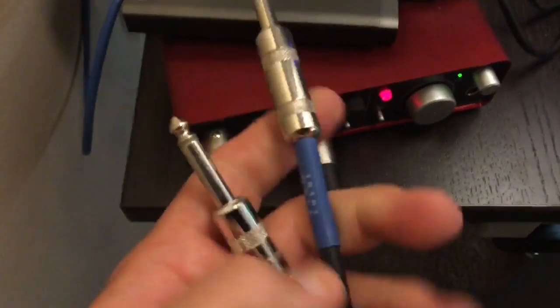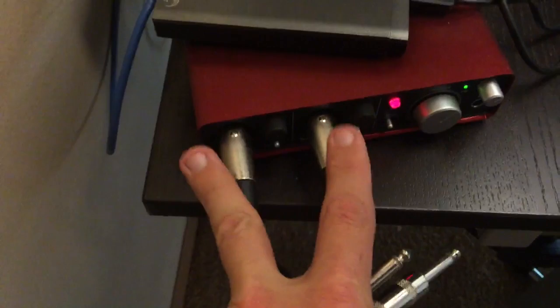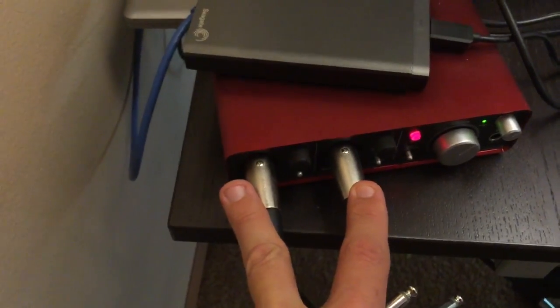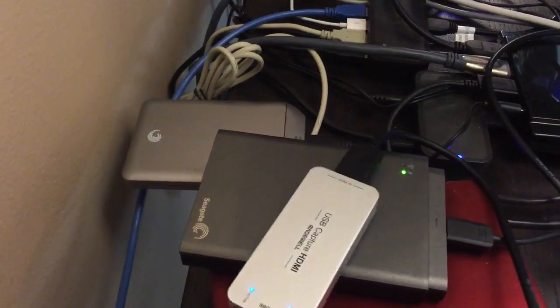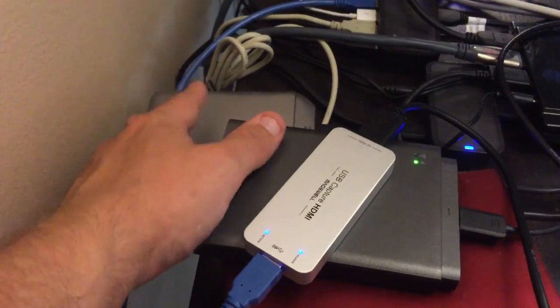When I want to hook up my drum set to record, I just replace those two inputs with the drum set connections, and boom — I've got my drum set sound going into my computer. Additionally, I have a number of external hard drives that I use to keep my video footage on there.